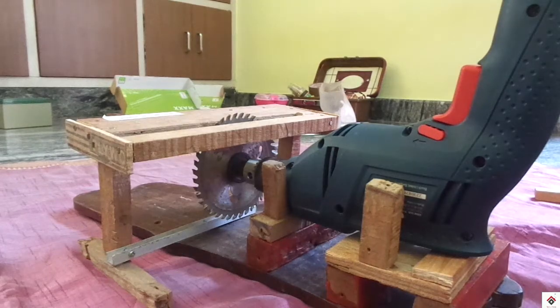Hi guys, welcome back to another video. Today I'll be showing how you can convert your drilling machine into a woodcutter.